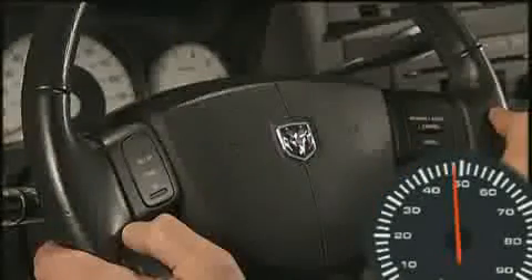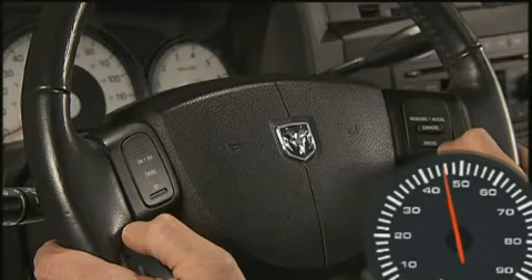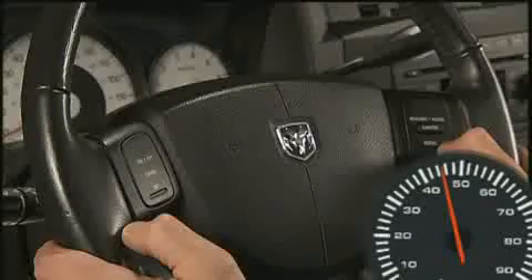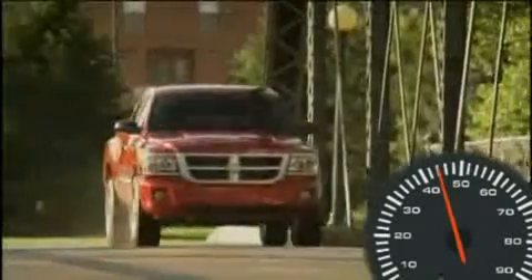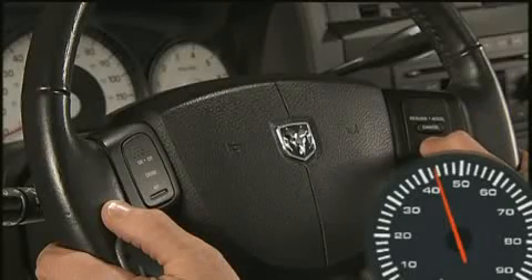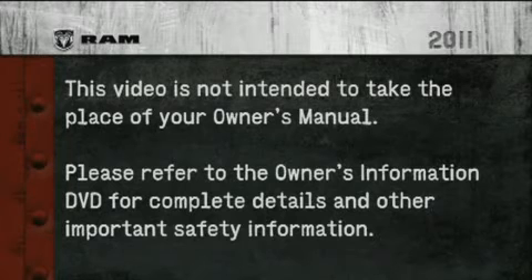To decrease speed while the cruise control system is on, press and hold the Decel button. Release the button when the desired speed is reached. Tapping the Decel button once will result in a 1 mile per hour speed decrease — each time the button is tapped, speed decreases. Please refer to the Owner's Information DVD for complete details and other important safety information.